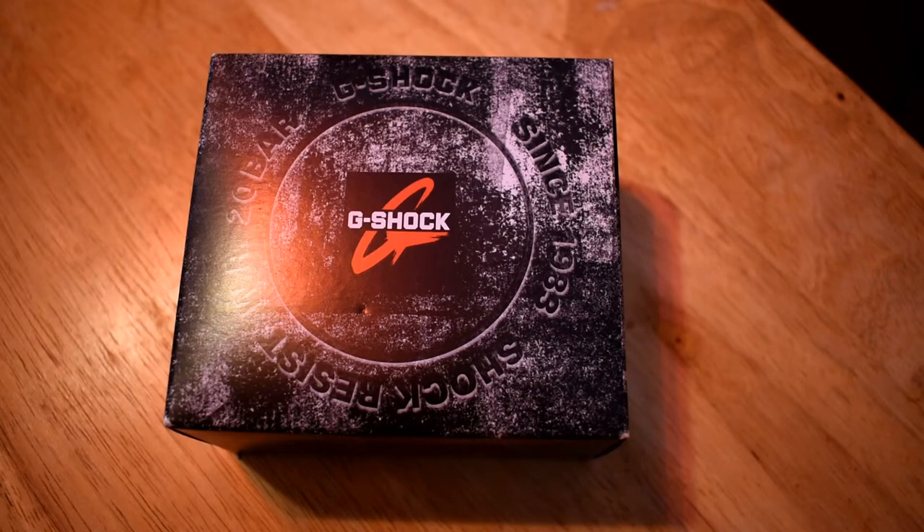Well hello everyone and welcome to another episode of the Bearded Bandito. Today we're going to do a little G-Shock unboxing. I did one of these previously and I got a new one — I had my old one and I had to replace the bracelets on it once.